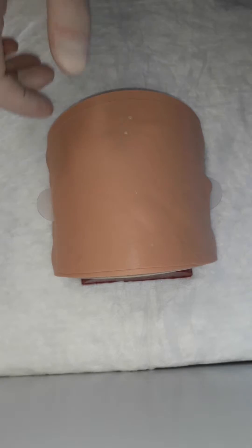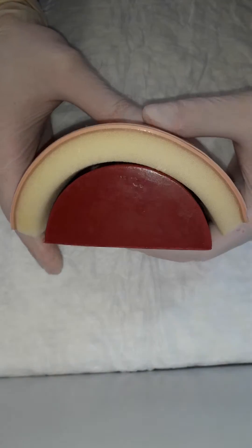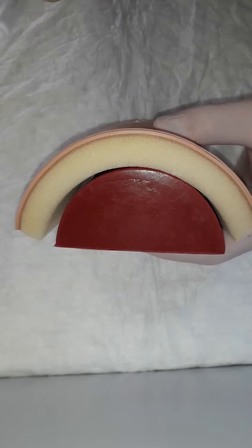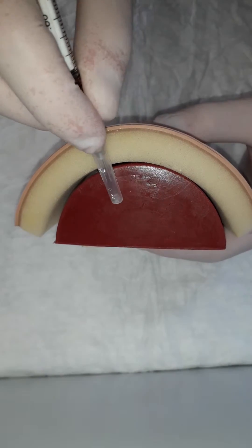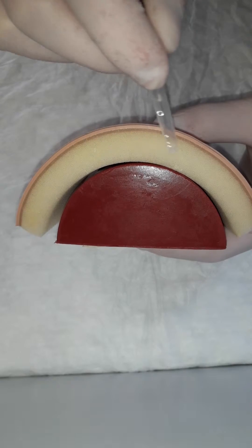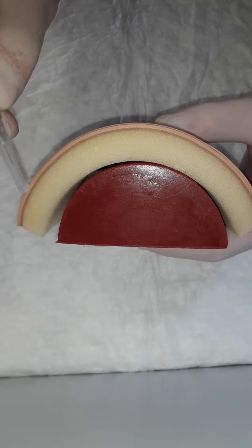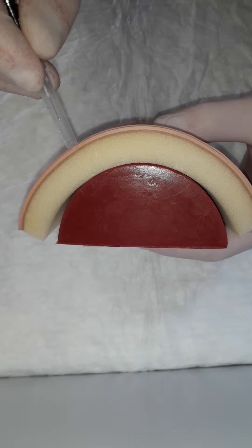Before we start, I just want to show you this small shoulder model. Here you can clearly see three different layers. The red one is muscle, the white or yellow one is subcutaneous tissue, and this thin, most superficial brown layer represents the intracutaneous layer.